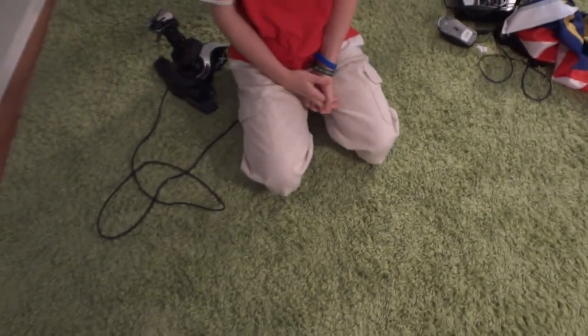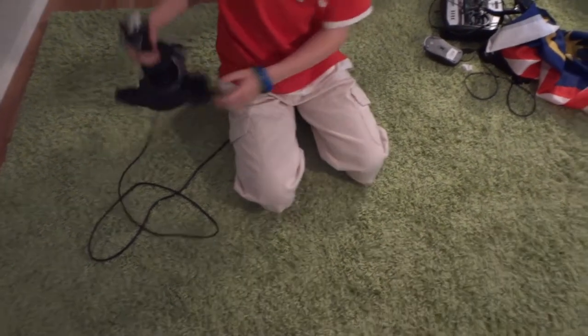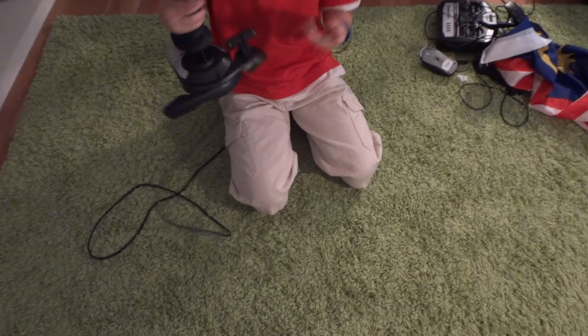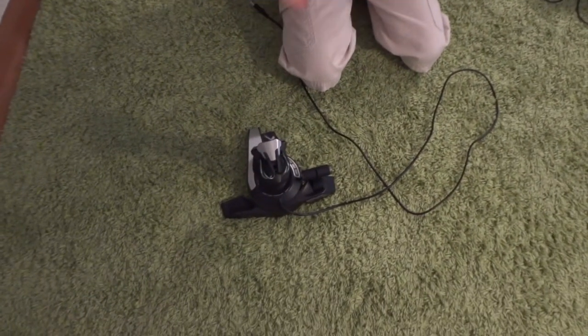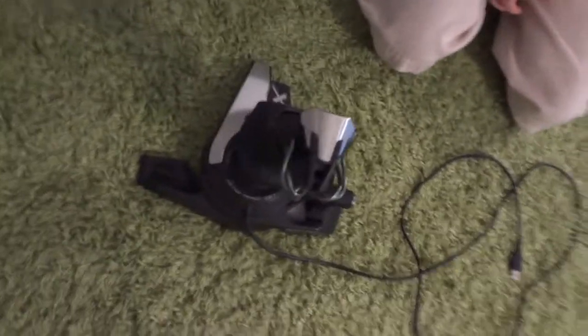Hi, this is the DOM608 here with something I've been looking forward to reviewing for quite a while now. CySec have finally sent me a review unit. This is a CySec Cyborg X joystick, otherwise known as the Cyborg Fly 5 in America.